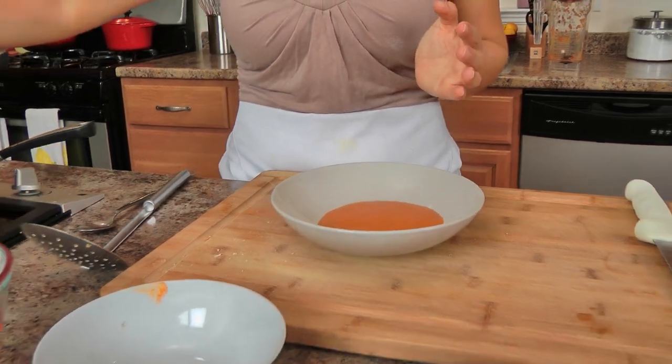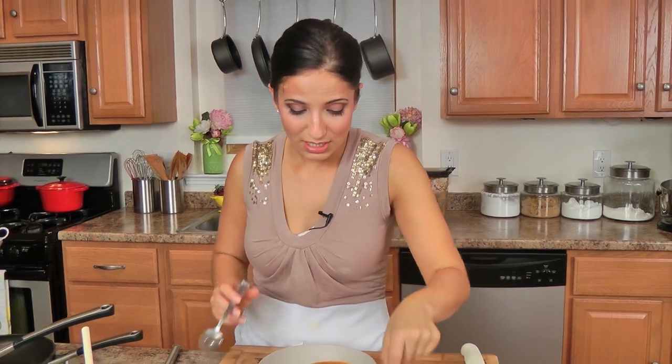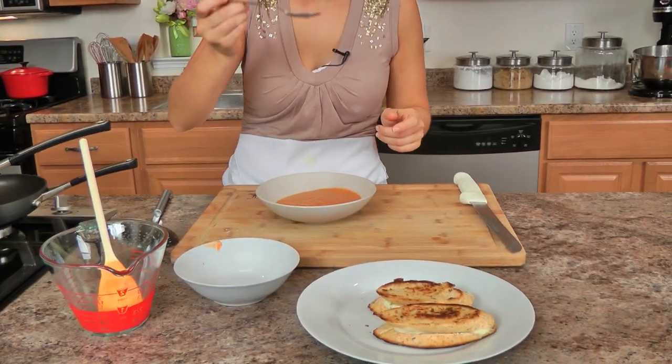Look at that delicious creaminess — no cream whatsoever, it's just pure delicious tomato. I'm so excited I can barely talk because I just want to eat. I've also got my little toastie ready — it just took a couple of minutes. Oh my goodness, so smooth, so creamy.